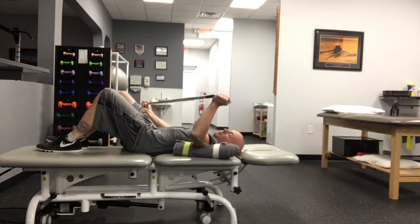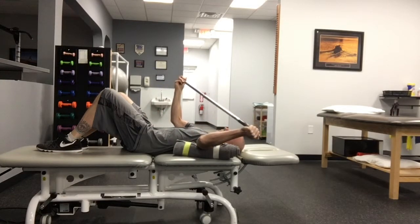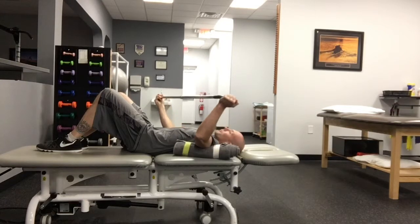Use the uninvolved arm to passively rotate the involved arm out to the side. The elbow of the involved arm should be maintained at a 90-degree angle throughout the exercise. At the onset of mild discomfort or a stretch,